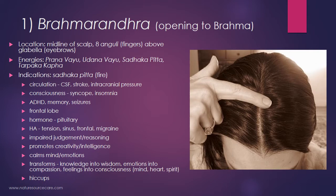We're looking at headaches in the front and upper part of the head. Because this is the frontal lobe and sadhaka pitta — the transformational perception energy, the fiery energy of the mind — people experiencing impaired judgment or reasoning can be helped with this point. It can also promote creativity and intelligence, as the frontal lobe is involved with complex cerebral functions that develop our personality. This point is good for calming the mind and emotions, and because it's primarily a sadhaka pitta point, it supports transformation: knowledge into wisdom, emotions into compassion, feelings into consciousness — helpful for mind, heart, and spirit. It also helps with hiccups, probably because of its relationship with the vagus nerve.